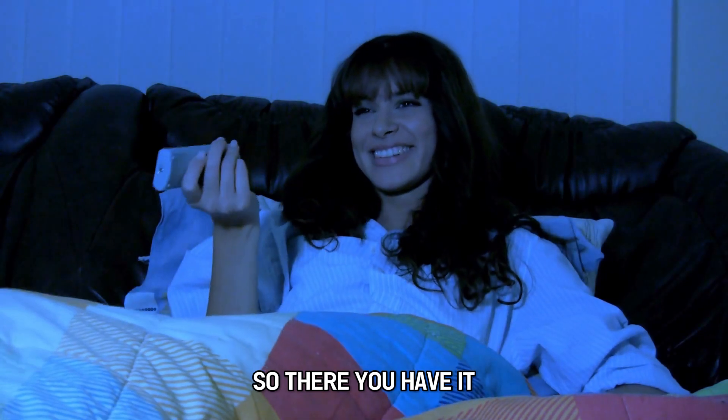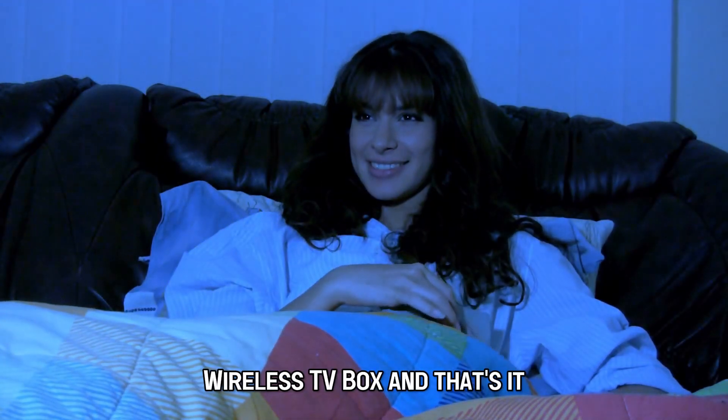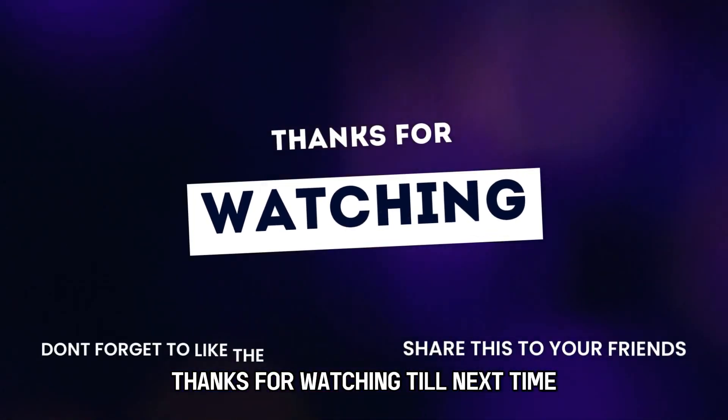So, there you have it. You can use these steps to set up your Xfinity wireless TV box. And that's it — thanks for watching. Till next time.